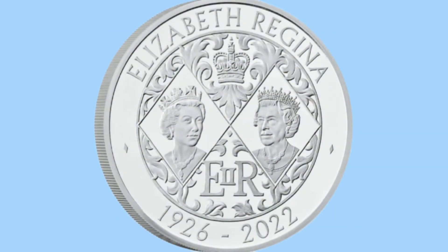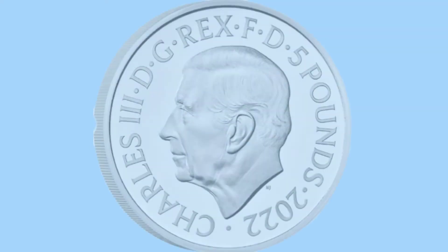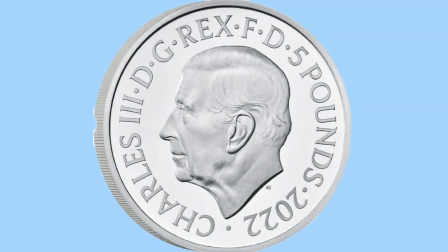Here is a £5 coin released to mark the Queen's reign as part of the set. We see a portrait of the Queen from the start and end of her reign, marking her life of service. And once again on the obverse, Martin Jennings' portrait of Charles III can be seen. The legend is slightly different - instead of 50p it says £5 for the denomination, and the date is this time on the obverse rather than the reverse.